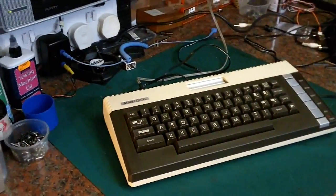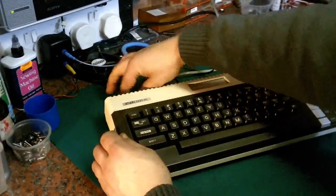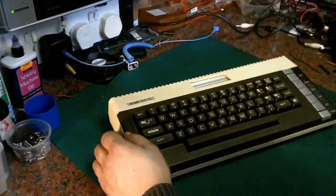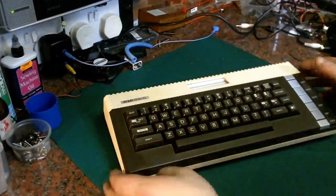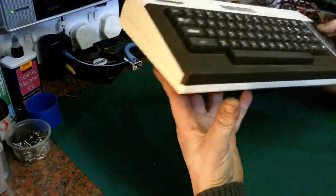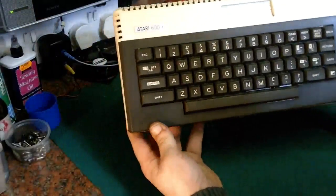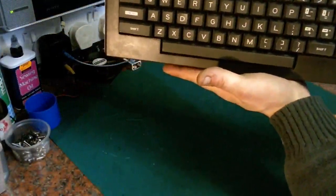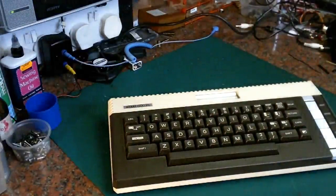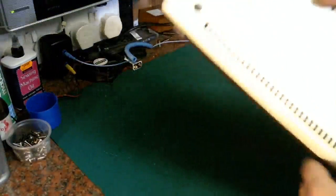I'll never get rid of my original 800 because that's a nice system and I want to keep that. But as a day-to-day 8-bit Atari computer, I think this would be absolutely perfect - it doesn't take up much space on my desk. I literally bought it probably two years ago for about £40. For one of these in very nice condition - no yellowing, no chips, no damage - that's a good price. It's sat on a display shelf in my office and I thought it's too good for that; we need to get this thing up and running.